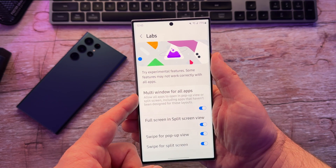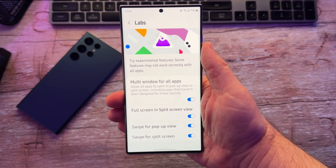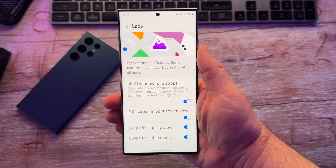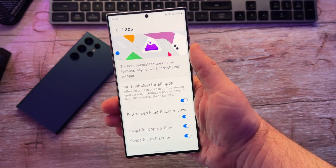So the first one, Multi-window for all apps — basically this will allow you to multitask, meaning you can run two apps at the same time in some apps that don't allow for multi-window. Some of those apps — I know one is Instagram. Generally, if you have this turned off, you cannot run Instagram and another app at the same time. But with this on, you can.